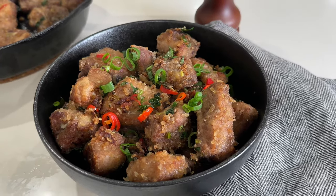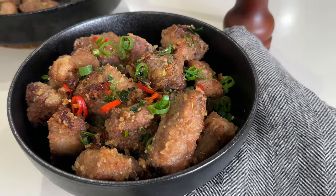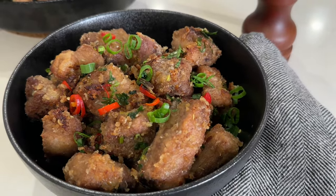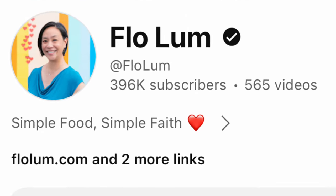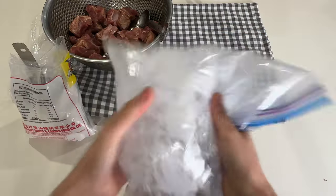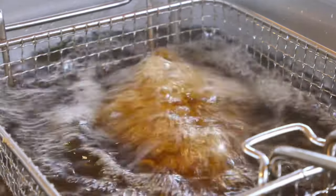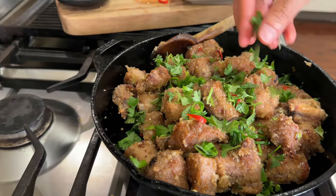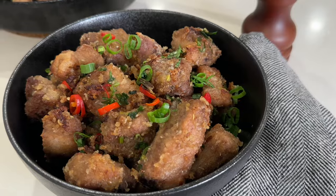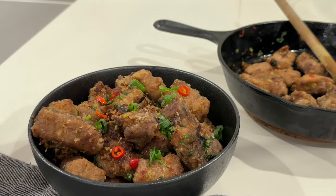Welcome back. Today I'm diving into another Chinese restaurant favorite: salt and pepper pork ribs, inspired by Flo Lam, one of my go-to food YouTubers for Chinese dishes. Join me as I tackle this dish for the first time. This recipe is healthier than the usual deep-fried versions since it calls for cooking in an air fryer. Stick around as I share my verdict at the end of this video.